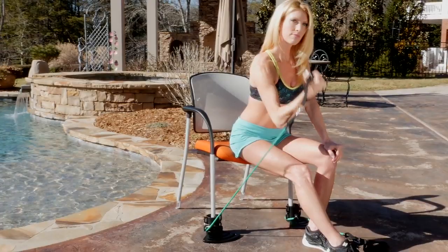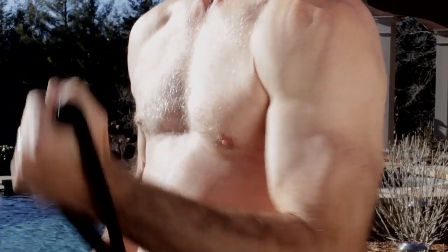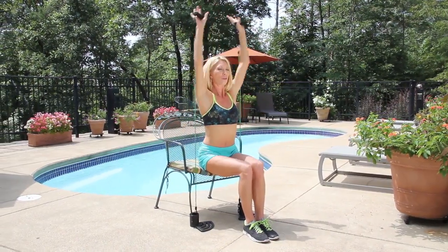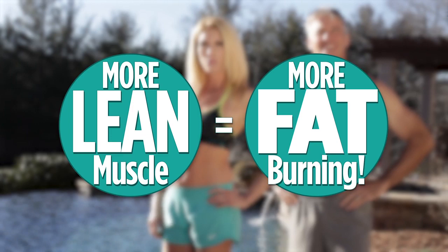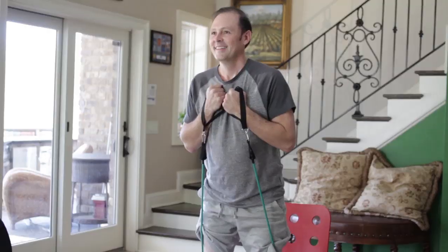Bandu's unique resistance allows you to build lean muscle all over your body so you are toned, tighter and sexier. Studies show the more lean muscle you build, the higher your resting metabolism — that way your body can burn more calories while you're at rest, keeping you slim and toned. That's why experts agree that strength training aids significantly in weight loss. And Bandu delivers the ultimate in versatility for total body resistance.